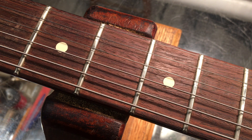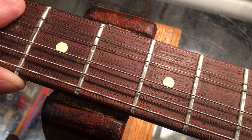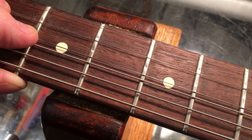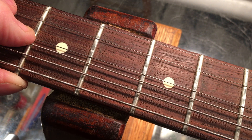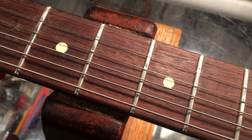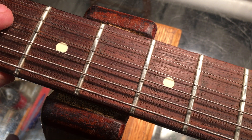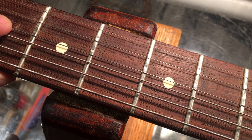Hey all, Steve from Guitar Niche here. I have a 2012 US-made Strat on the bench here, and it's been played, as you can see, and the fret wear is significant. But just how much is it? Should those frets come out? Do they need to be replaced? Or do we have a candidate for a regular old fret dress?